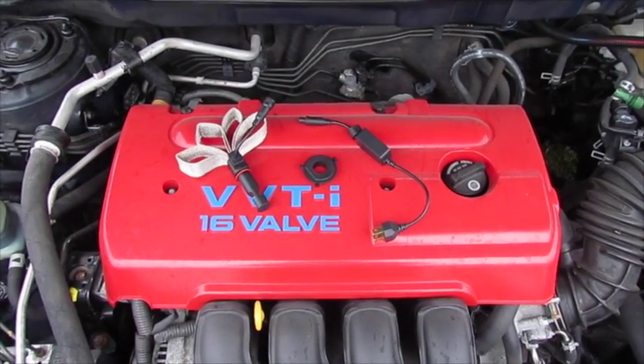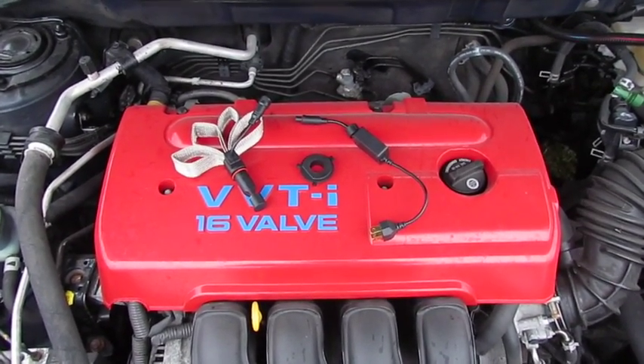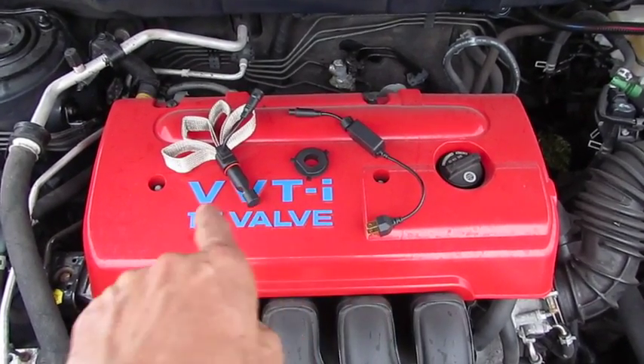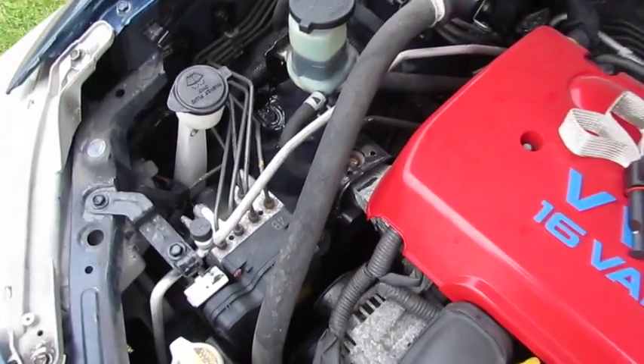Getting ready to upgrade the headlights in the 2005 Pontiac to LED. I got the three parts of the kit I obtained. We're going to start with the passenger side because it's easier to get to.